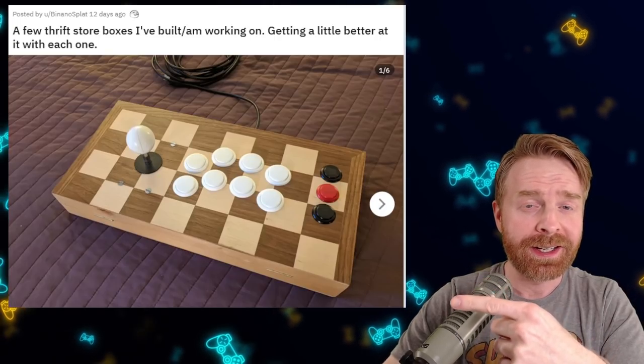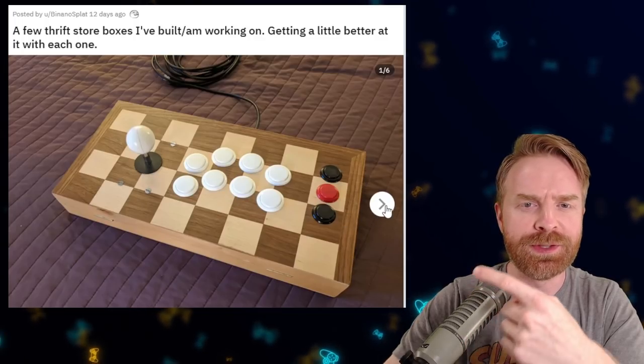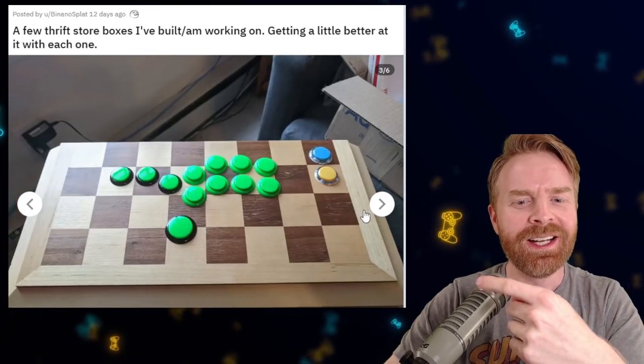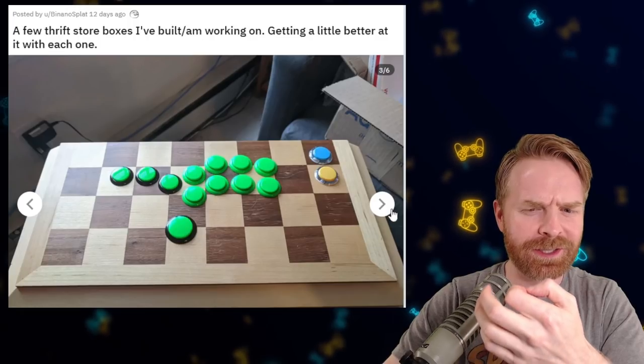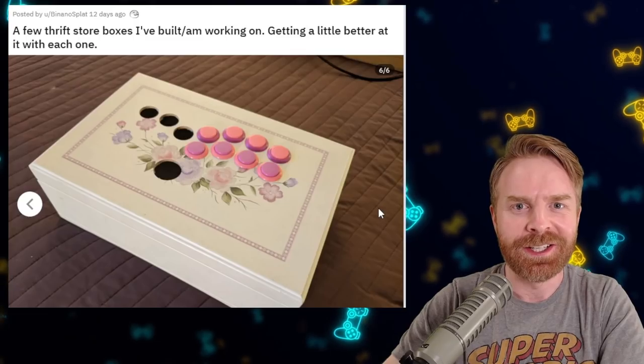Here's someone with a really good idea to build a fight stick on the cheap. Instead of using a flimsy cardboard box, just head to a thrift store and pick up a wooden box. This one looks like an old chess or checkers set, maybe. There are some really good ideas, and maybe you can pick something up for next to nothing.